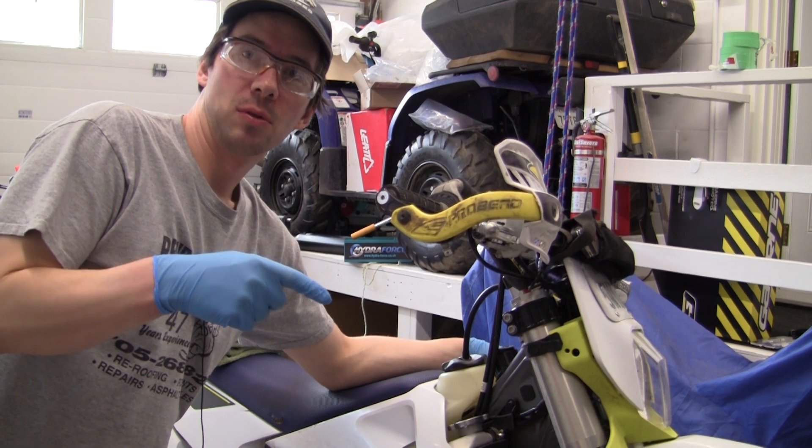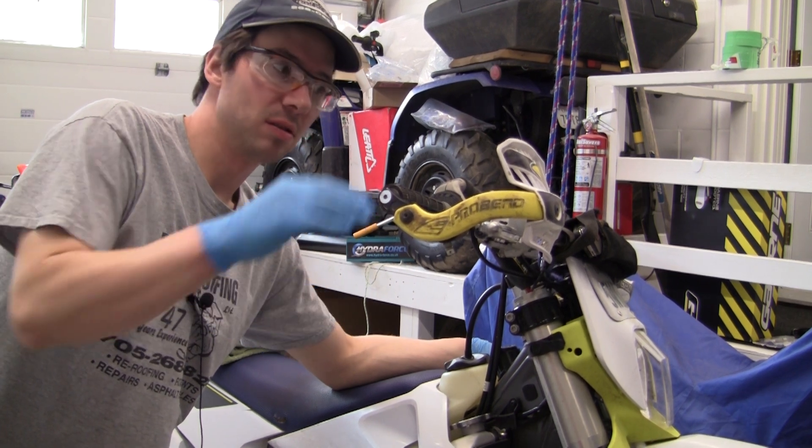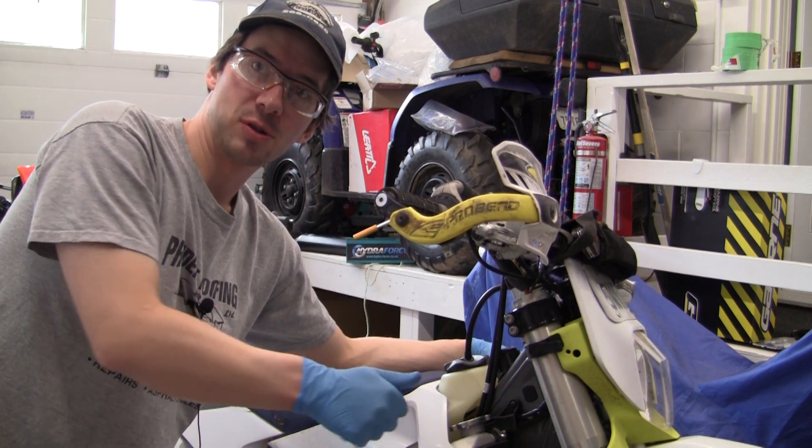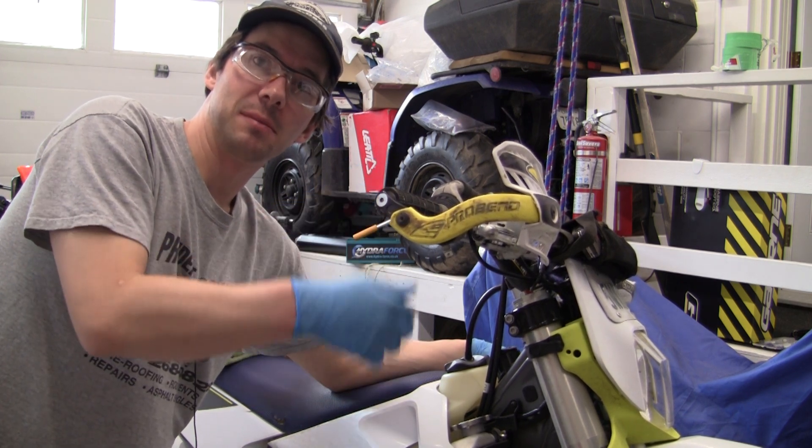I've got the Brembo caliper put on now. The reservoir up here is empty — it emptied out through the hose. Now that it's torqued on the bottom I'll just back bleed it and fill the reservoir back up until all the air is gone.